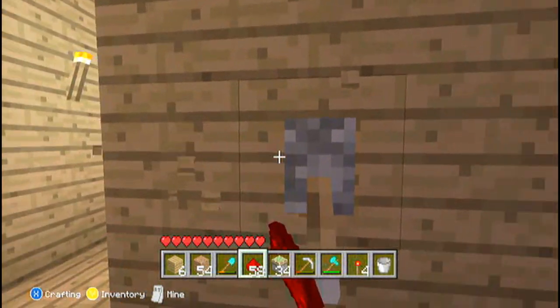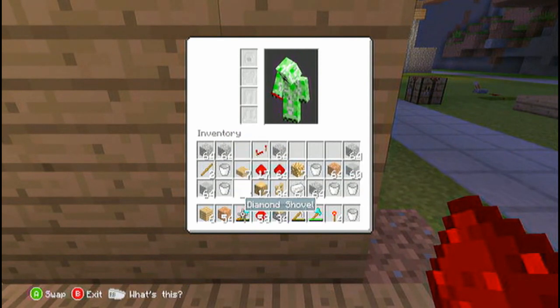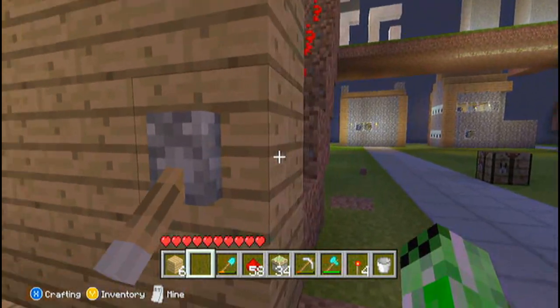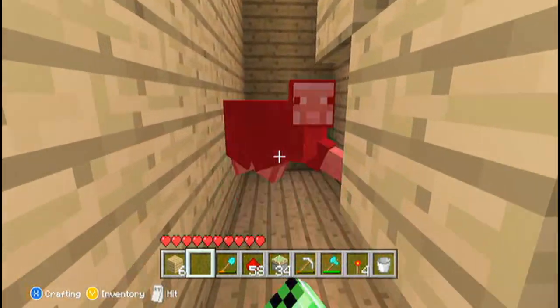The next thing you're going to do is move your lever one out. You just need to stick a block on top of the sticky piston — that should be alright. Then run the redstone along that and back out. As you can see, the stairs are there.